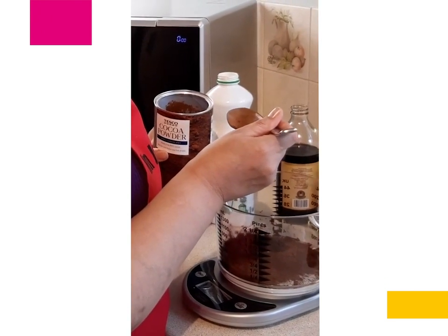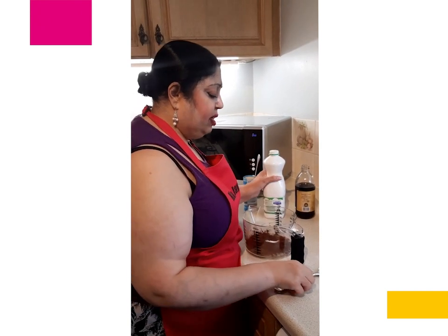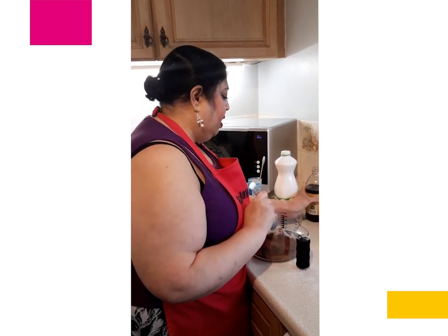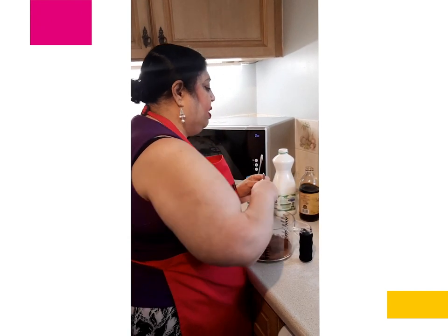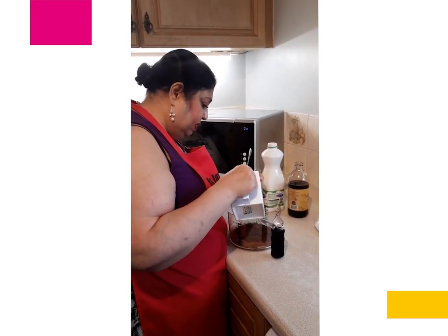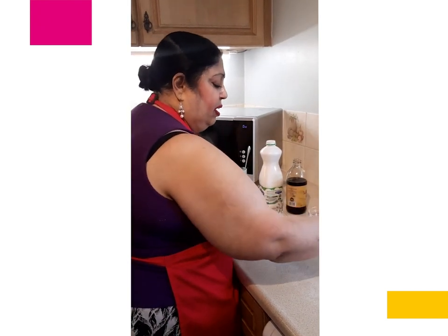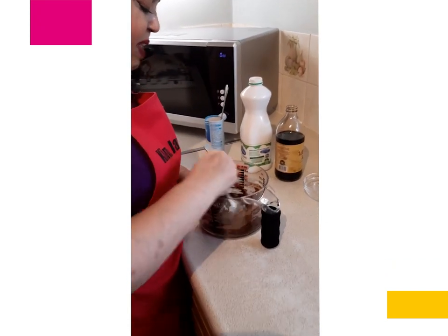And now I am going to put in half a teaspoon of bicarbonate of soda, the three tablespoons of milk — this is how easy this recipe is — approximately a teaspoon of vanilla flavouring, two tablespoons of vegetable oil, the caster sugar, plain flour, and your chocolate buttons, and you stir until it is mixed thoroughly.